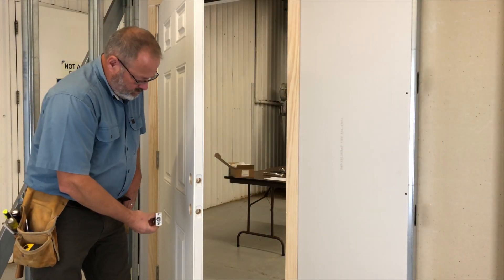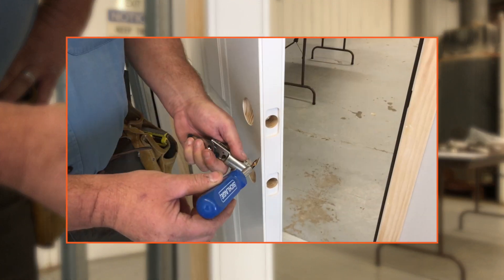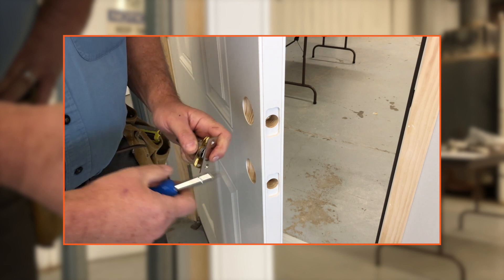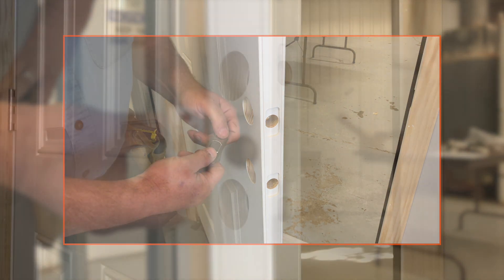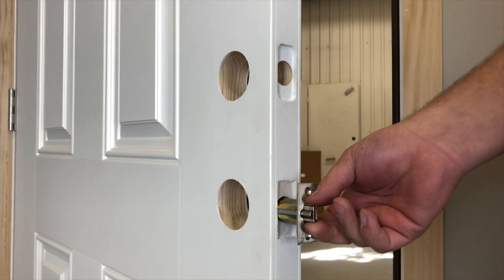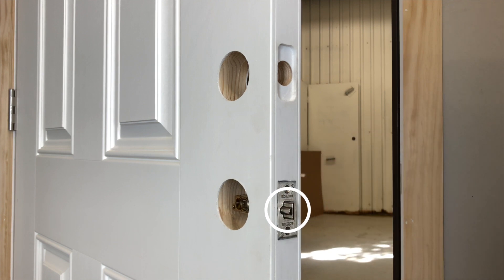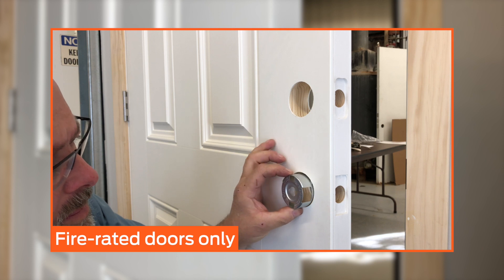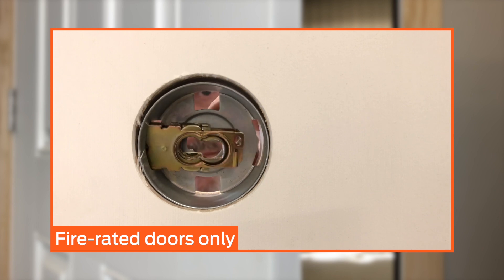Match the face plate of the latch bolt and deadbolt to the mortise cutout. If the face plate must be changed — for example, from the square one to the rounded one — use a slotted screwdriver to remove it. Install the latch bolt into the bottom face bore, ensuring the bevel of the latch is facing the strike so that the door will close when installation is complete.